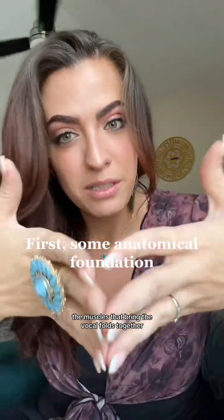Today we're talking about your adductor muscles — the muscles that bring the vocal folds together — and your abductor muscles, the muscles that bring the vocal folds apart.